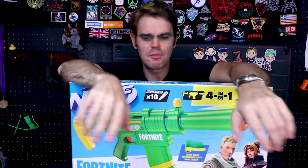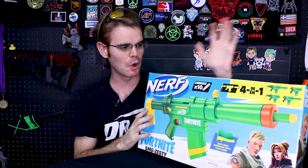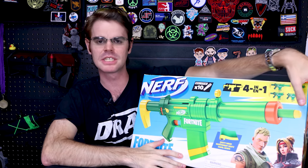What's up guys, it's Dragon and it's time for another Nerf brand review. This is the Fortnite tie-in, and these are really hit or miss, but I'm hoping that this one's okay despite being expensive.